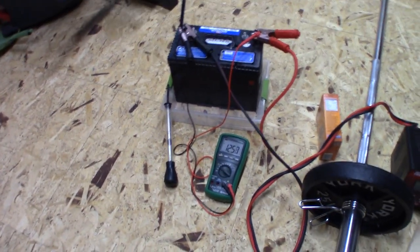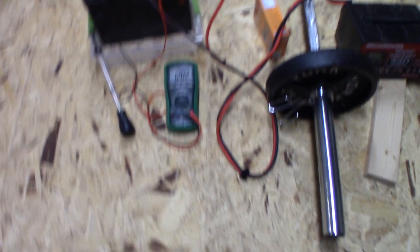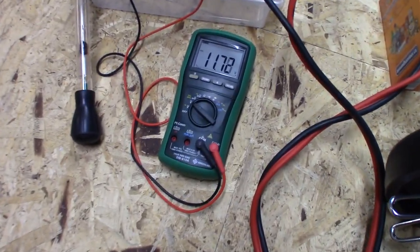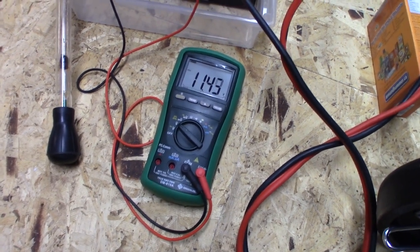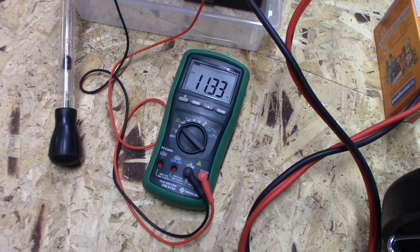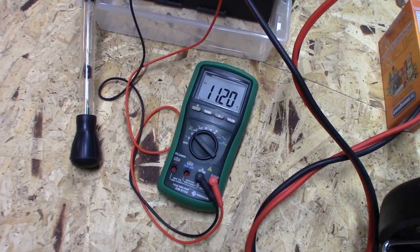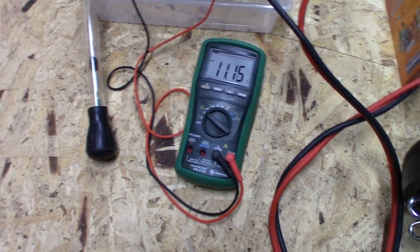I'll tell you what I went through to troubleshoot this. The first sign was the heat. You can see that voltage dropping now — look at that, it's dropping very fast. It kind of stuck around 12 volts for a while and now it's just dropping.